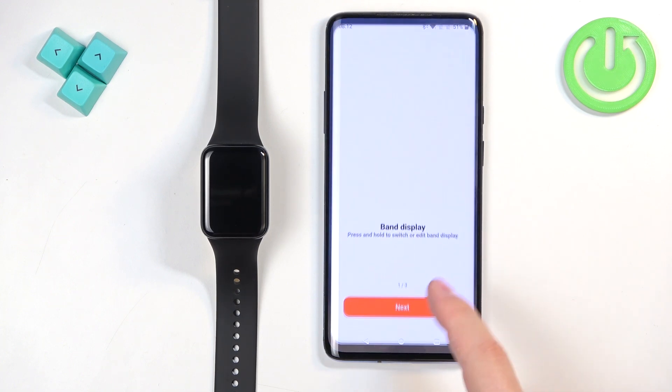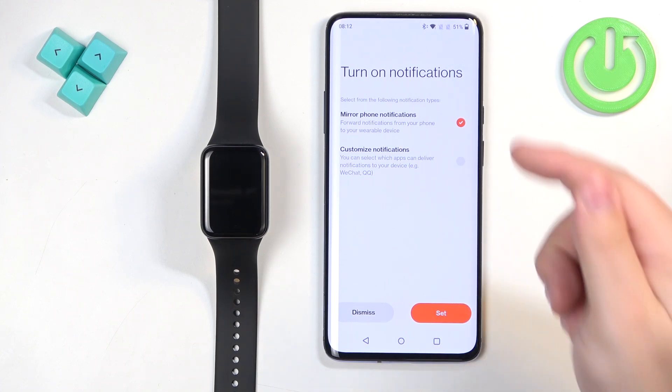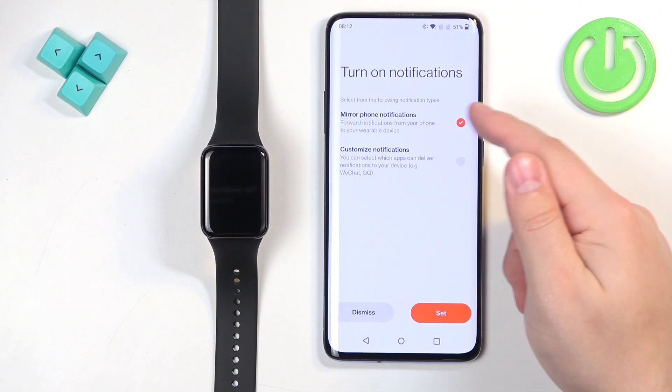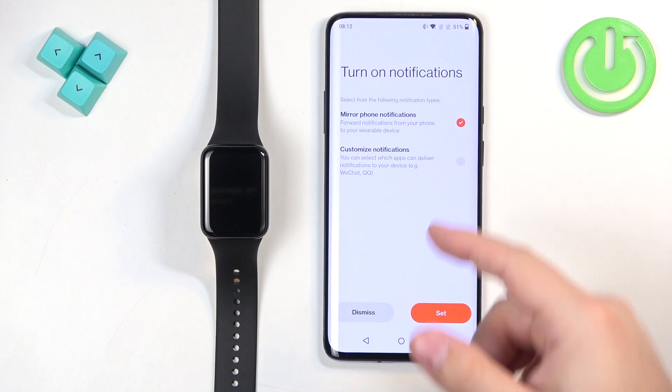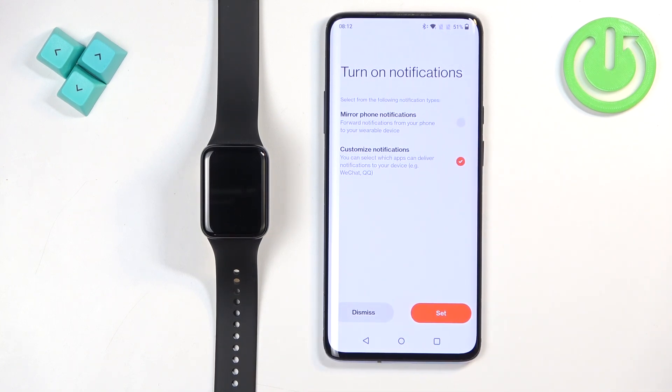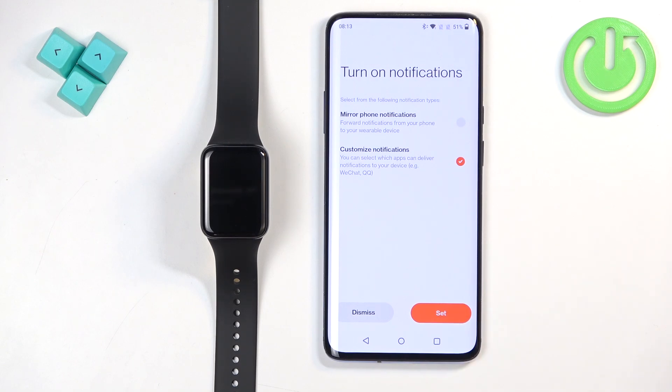Tap Next, Next, Done. Here you can turn on notifications — if you want to receive notifications from your phone on your watch, you'll need to allow some permissions. You can select 'Mirror Phone Notifications,' which enables notifications for all apps that have notifications enabled on your phone, or select the custom option to choose which apps can send notifications to your watch. Select one of the options and tap Set.